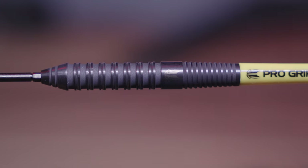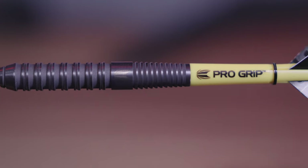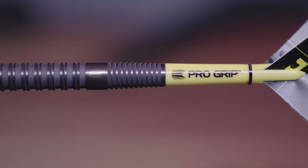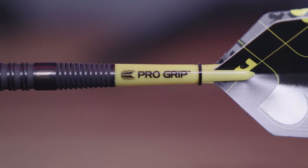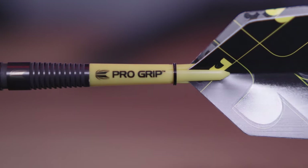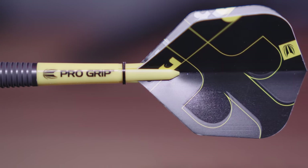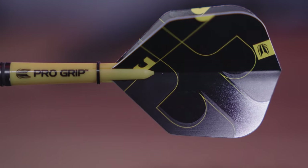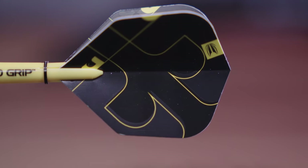These darts all feature smooth Swiss points, allowing you to screw out the points and change for new ones — grippier or longer depending on your choice. The barrels feature a dark gray interjection of smooth PVD coated cuts paired with sandblasted sections. The Target logo is featured on the darts, and they all come with yellow Pro Grip stems and three Pro Ultra flights. The Swiss tool is also provided in the box to remove your points.